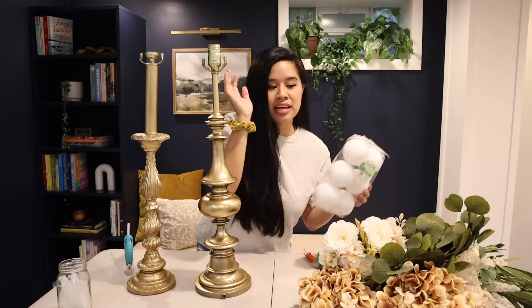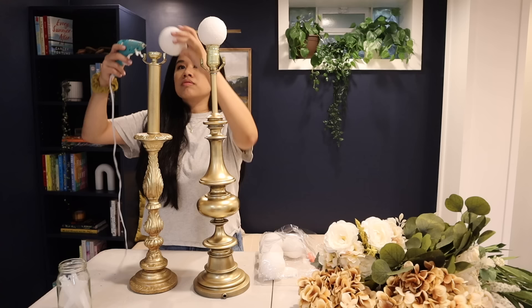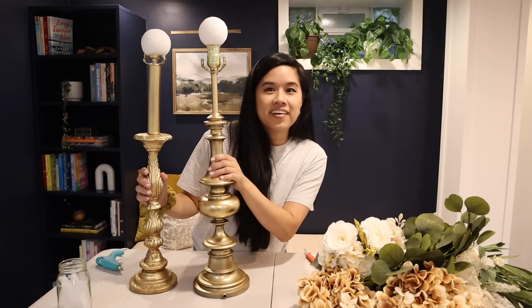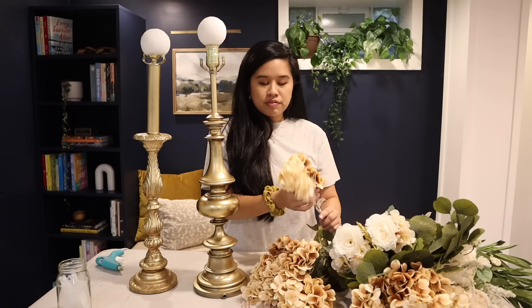I have some floral foam here and we're basically just going to glue it right on top of the stand and then put in our flowers. Arranging flowers is one of my favorite things to do so I'm really excited for this project. These foam pieces are already spheres, but you can just get blocks and cut them yourself — I'm using hot glue to put them right on top. Now that they look like lamps again, it is time to put our flowers in. I chose a lot of neutral colors that I thought would go well with the color palette we already have. First, what I like to do is put filler flowers in first — you can grab just little bunches at a time.